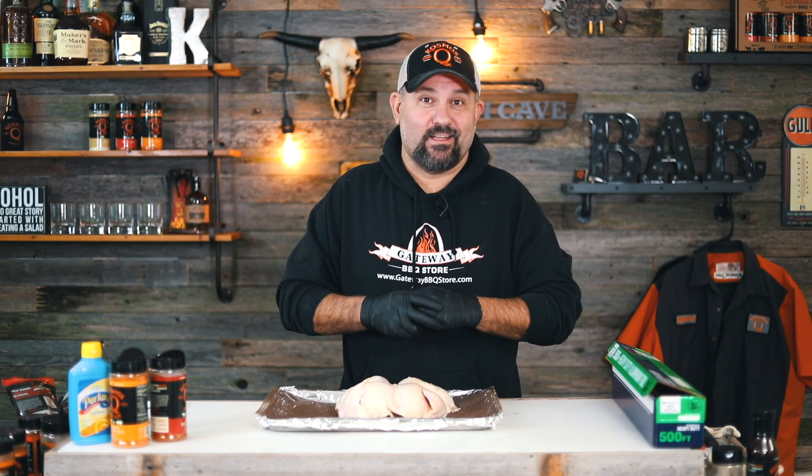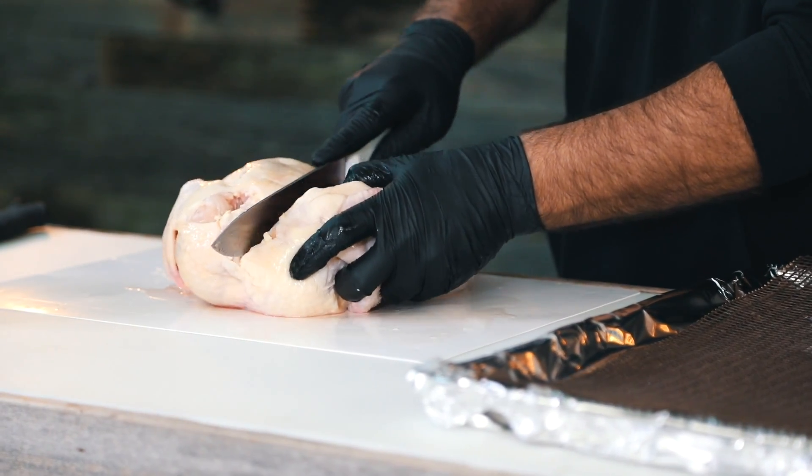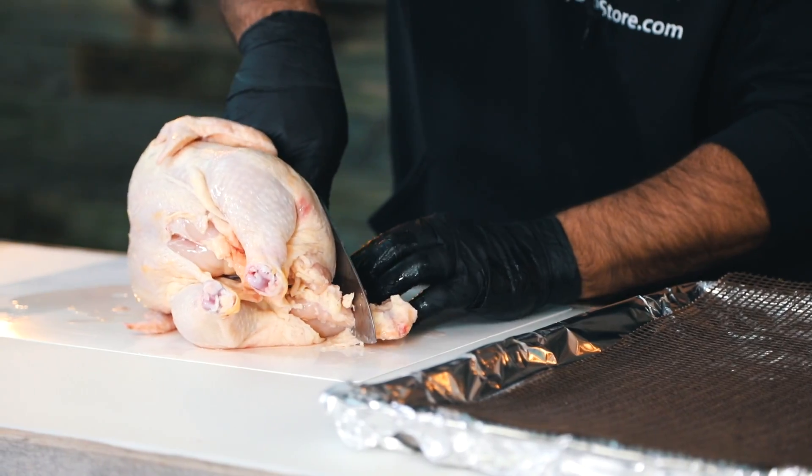Hey, what's up everybody, Cosmo here. On today's video we're going to be knocking out our Jack Daniels glazed spatchcock chicken. Up until this point we got the pit going outside, we spatchcocked it, and it's super simple to spatchcock — all you got to do is just remove the backbone out of there and just cut down both sides.